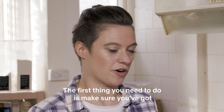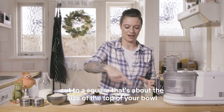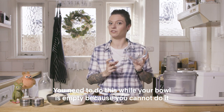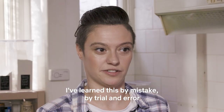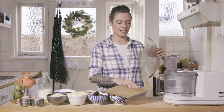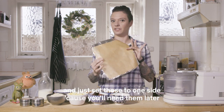The first thing you need to do is make sure you've got a piece of greaseproof paper and a piece of kitchen foil cut to a square that's about the size of the top of your bowl. You need to do this while your bowl is empty because you cannot do it while it's full — learn this by mistake, trial and error. So you've got your greaseproof paper that fits on nicely and your kitchen foil, and just set those aside because you'll need them later.